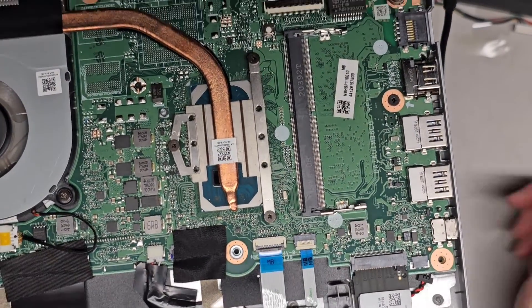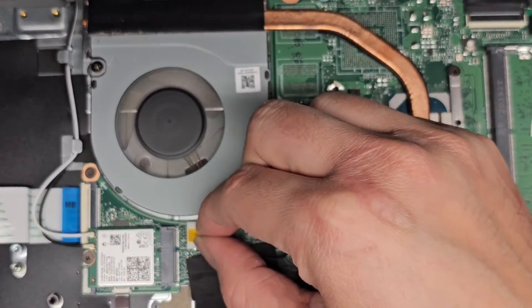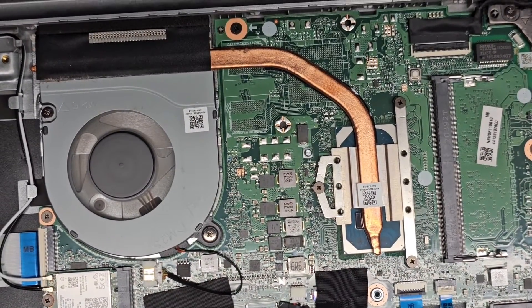This battery doesn't need to be removed to do that. You also have the fan connector, which has the little wing connector, just like the battery. And the speaker one uses that type of connector as well.